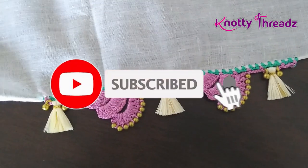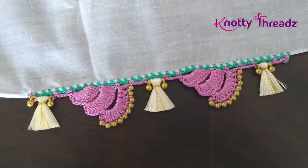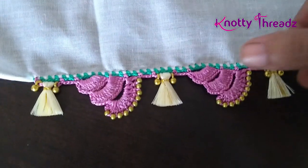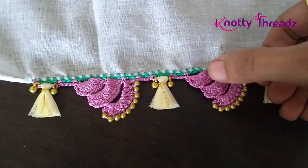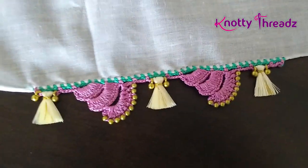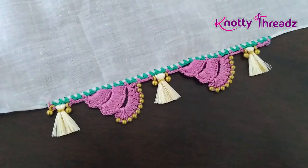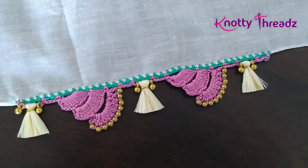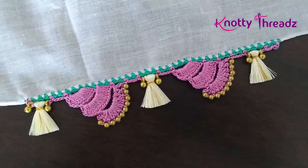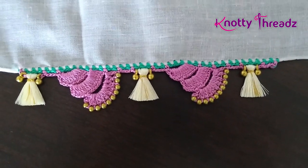Hey guys, welcome back to Knotty Threads. In case you are new here, do subscribe and hit the bell icon to get all future updates. In today's video we'll learn how to work this kind of bridal design. This design has three steps and a set of three arches. If you want to make it more grand, you can stick some stone chain or pearl chain along with a ball chain to it. I'm just keeping it simple and showing you how to work this design with beads. Watch the video till the end and let me know in the comments what you think.